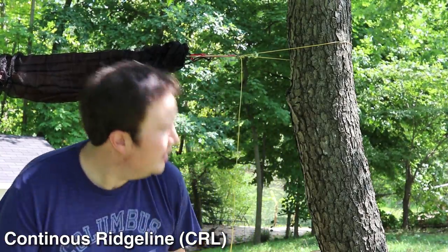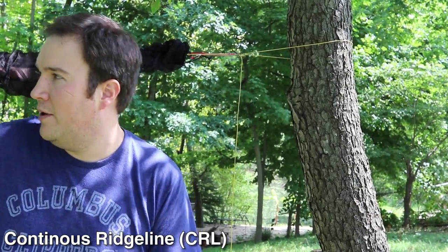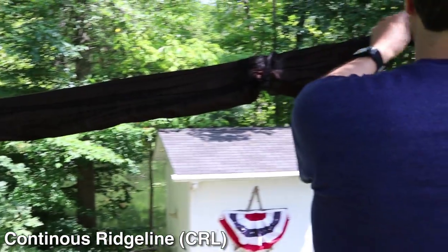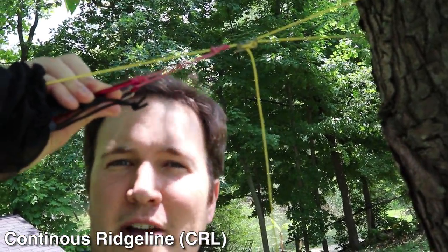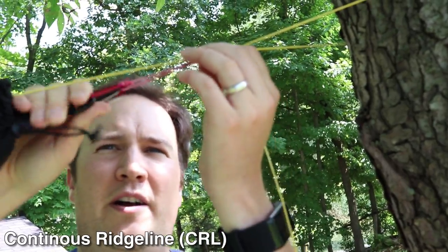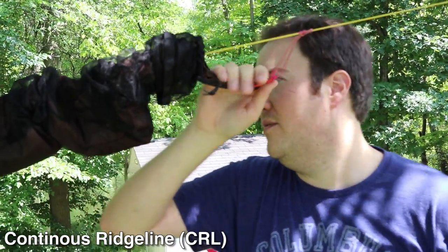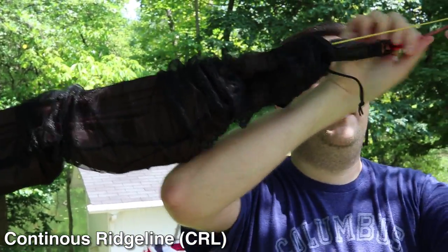I've adjusted and got the tarp hung up. I can see that if I had a hammock under here, I've got most of the tarp coverage on one side and a bunch of open area on the other. So let's pretend I need to center the tarp — I need to loosen up the prusik. I made my own prusiks out of Zing-It, but you can buy the whole continuous ridgeline kit from Dutchware with really nice prusiks. Loosening the prusik lets me slide the tarp on the ridgeline, and adding tension locks it in place. This is where the continuous ridgeline really shines — being able to easily slide the tarp to center it over your hammock.